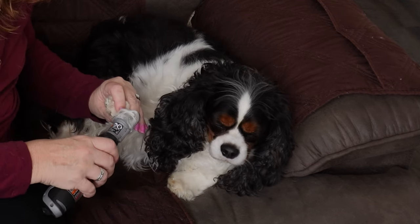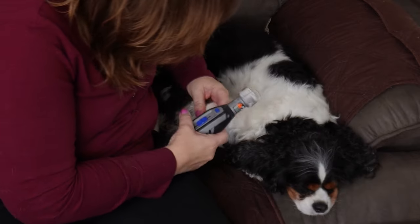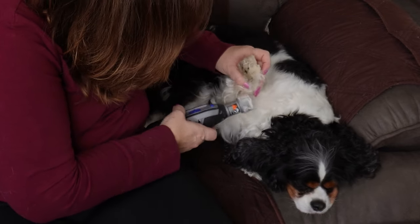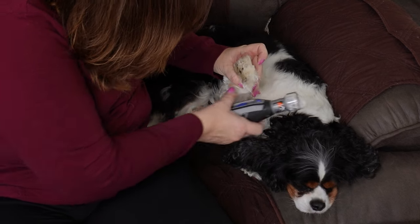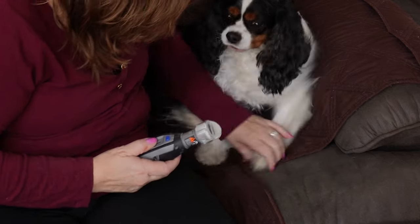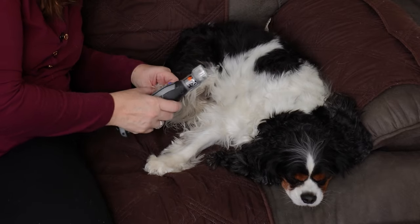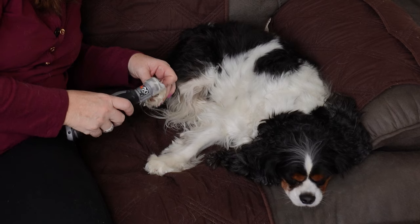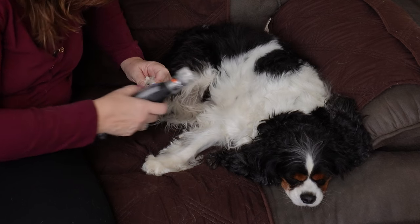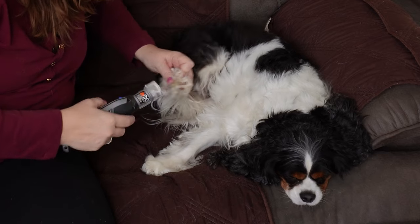I just kind of keep my finger on the pad of their foot so it pushes out the nail. He also has dewclaws back here, and those are super important to get to. He's got an automatic pulling foot — they call it a stumper foot. He has it and so does Bru-Brine. They just have one foot that kind of pulls away.